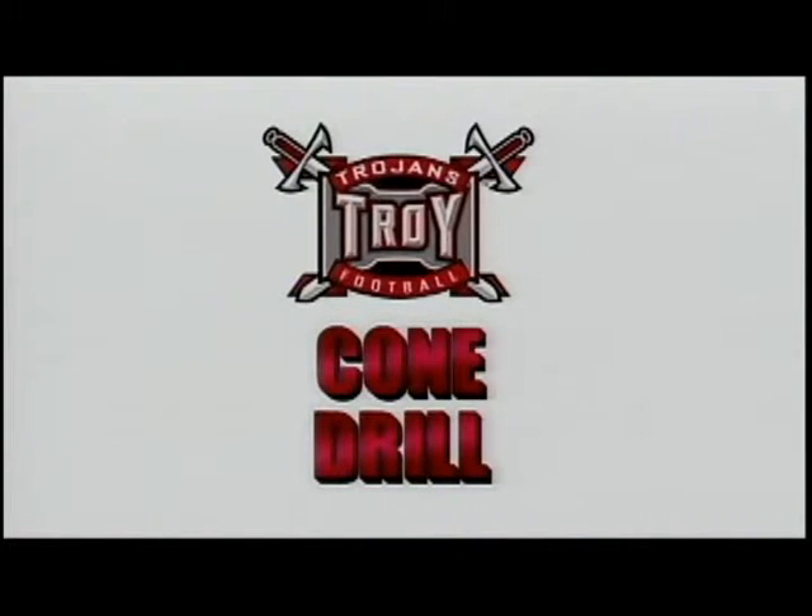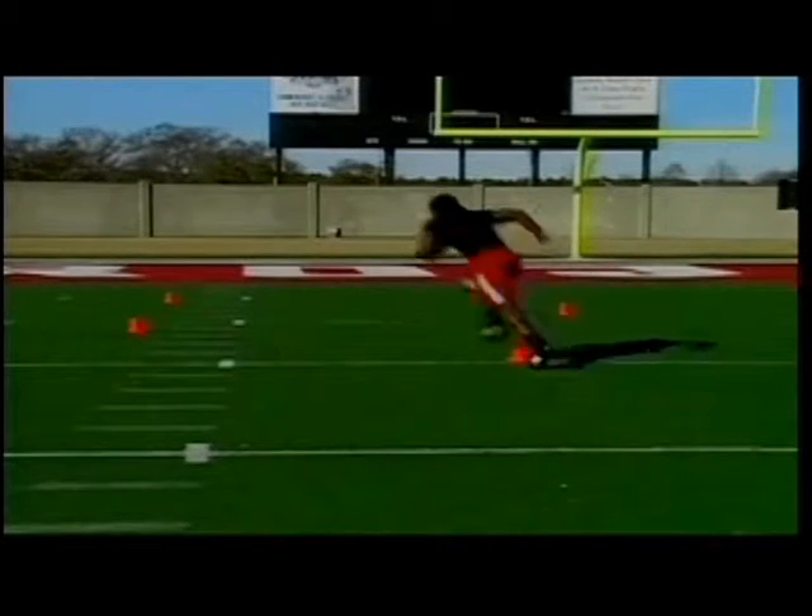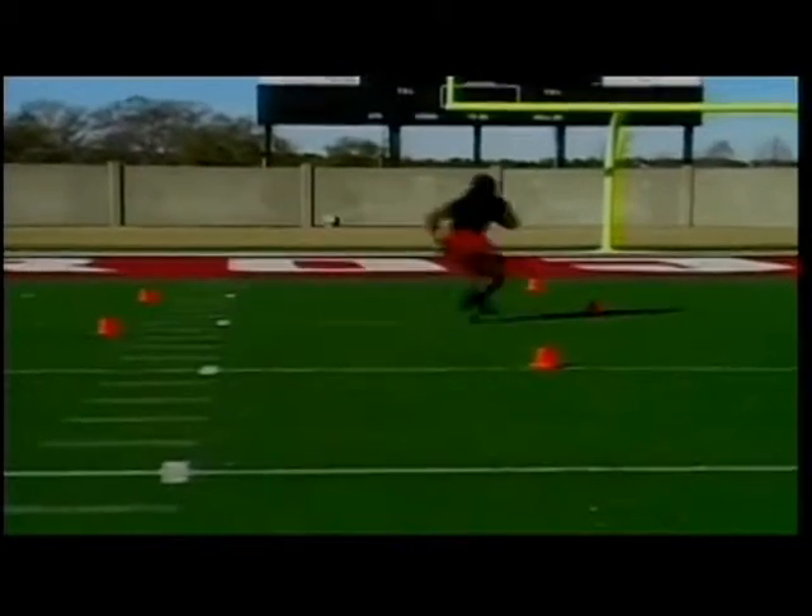This cone drill right here is a drill we do two or three times a week. In the cone drill, all we're trying to emphasize is teaching these guys how to cut effectively and cut properly.